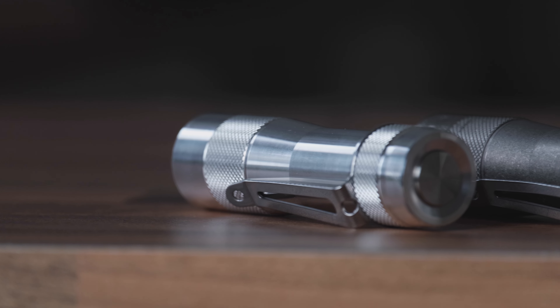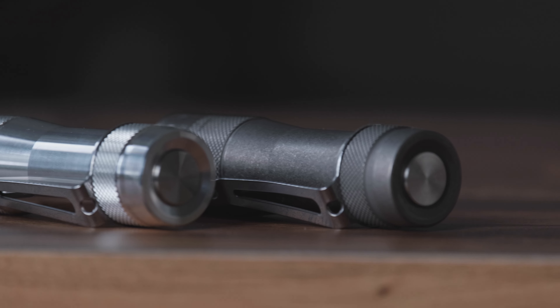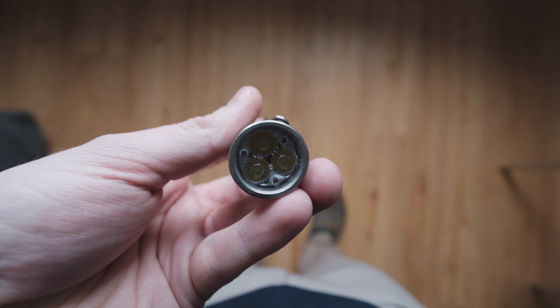Full 2800 lumens max output? Double click while the light is on. Electronic lockout? Four clicks from off. Want to simulate a thunderstorm with your flashlight? No problem. And so on — and that's not even half of it. But I promise you, it's very logical once you get the hang of it, and it does become second nature fast.